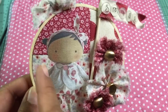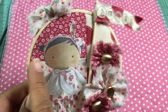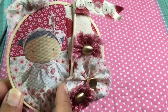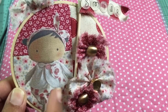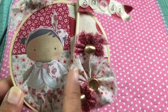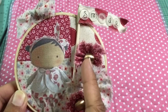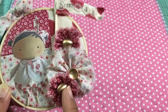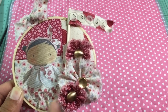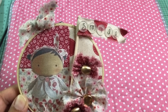Then I fussy cut her out. What she's actually stuck down to is some of the fabric from the new Tilda collection as well. I took some little pieces of fabric and sewed them together like a patchwork, so you can see three different coordinating fabrics here. Then I made some pinwheel flowers and stuck gold vintage buttons from my stash as centers, just for some gold effect.